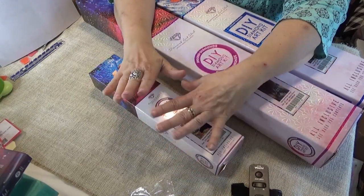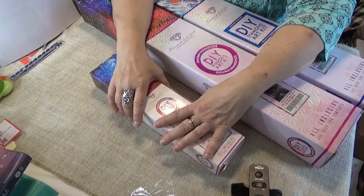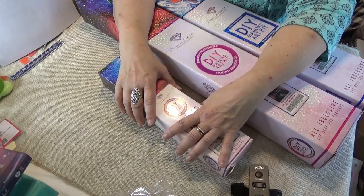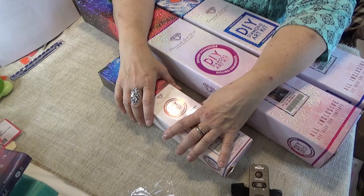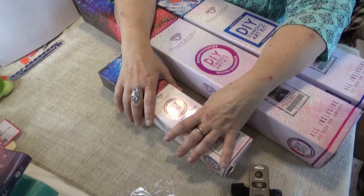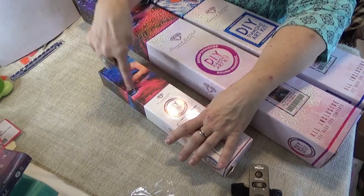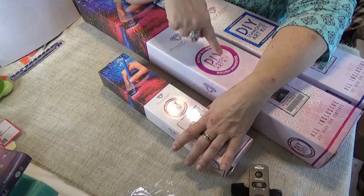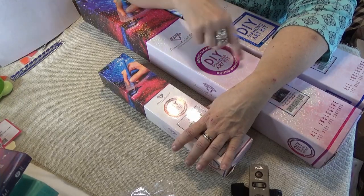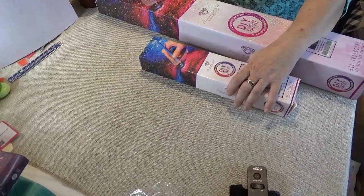They've always been a super quality product. Not everybody can afford them, I get that. But I've never had a beef with the quality of their product. I've had these three sitting here that I want to unwrap. Two of them are round, as you can see from the top of the box, and one of them is square. So we'll start with the little one and move toward the big square one.